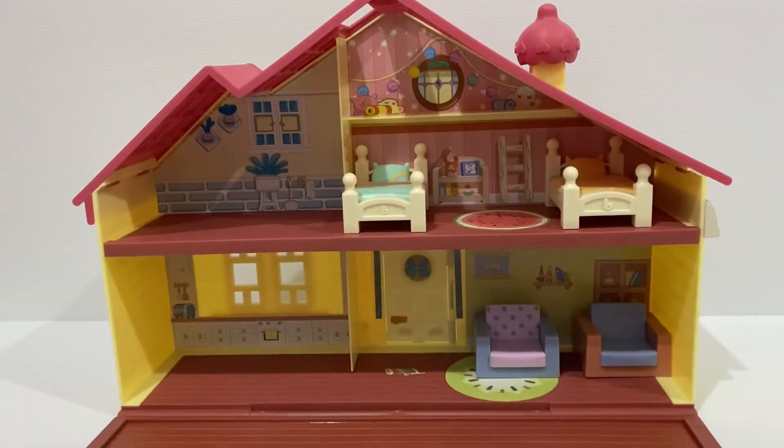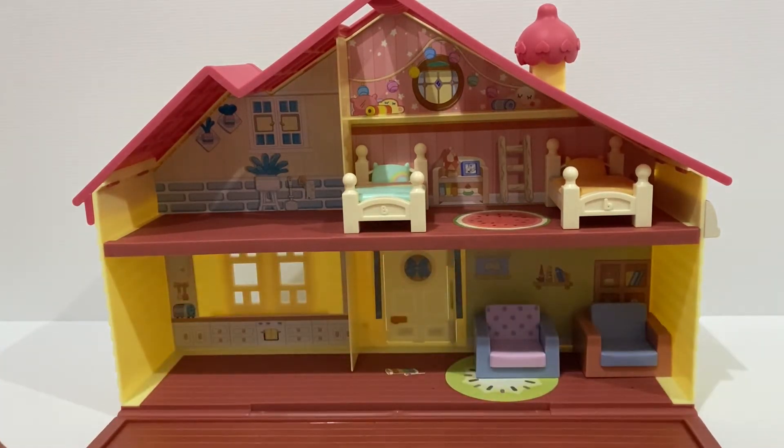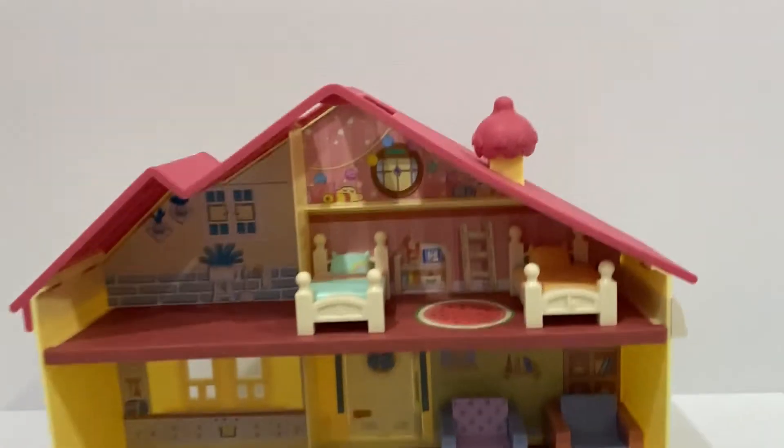Alright, now our Bluey family home is all unboxed, let's check it out. We've clipped the deck on already, and if we go inside the house we can check it out a bit closer.